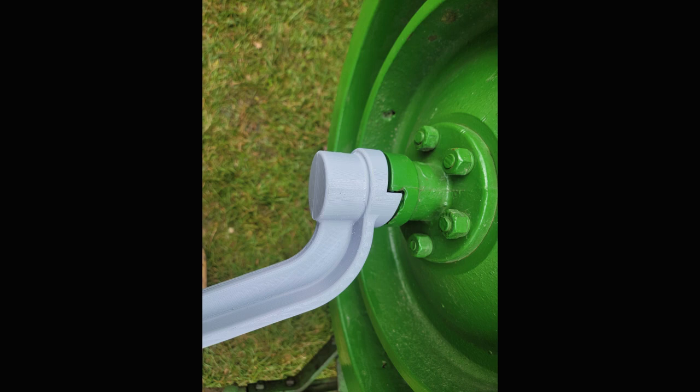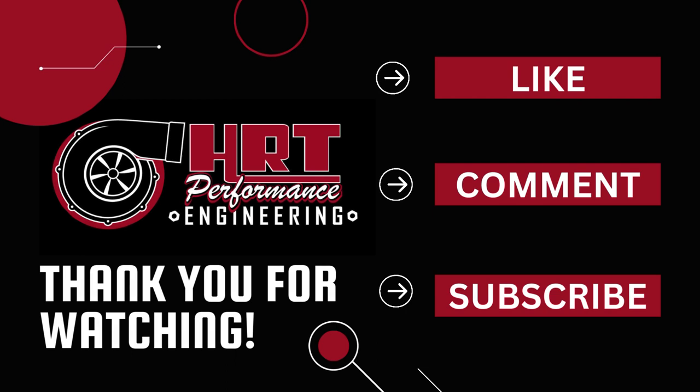If this type of project interests you, please like, comment, and subscribe, and I will keep giving updates. Thank you very much!